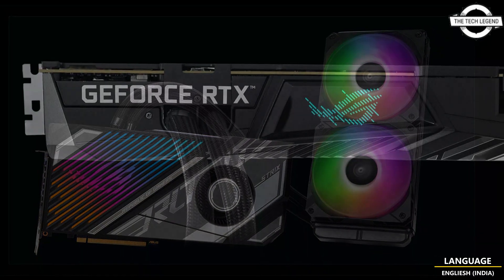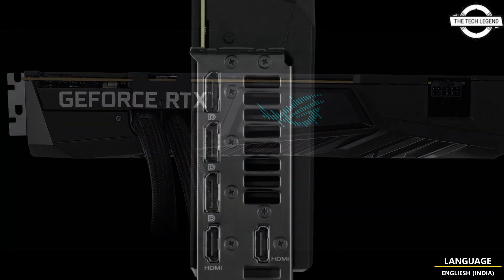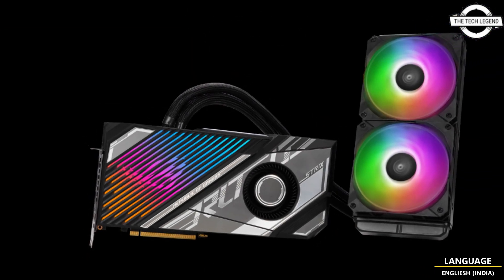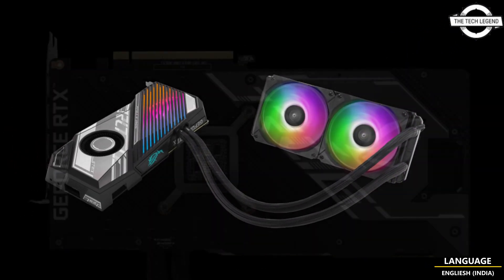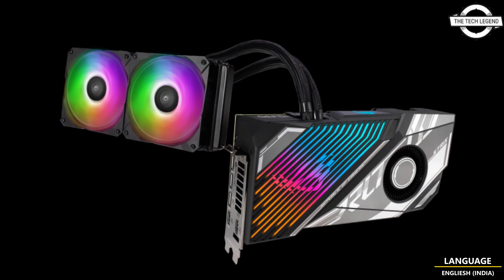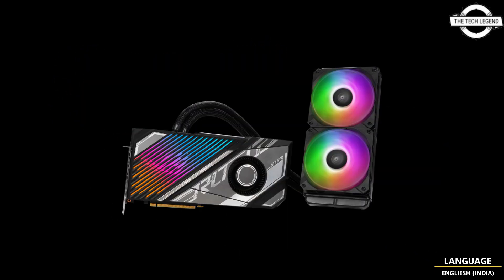A 240mm radiator, 560mm long tubing, and a 2.6-slot design give the ROG Strix LC GeForce RTX 4090 wide compatibility with different PC cases. The front-mounted 120mm ARGB fans on the radiator are optimized for both high airflow and static pressure, allowing the pump to operate at peak efficiency with minimal noise. The radiator fan cables are housed in the tubing, mass-lined, and come pre-installed to the card, streamlining the setup process and providing a clean loop for even more DIY flexibility.